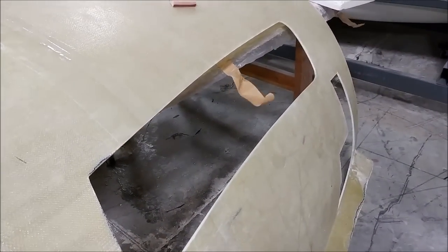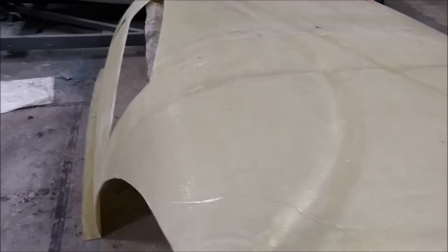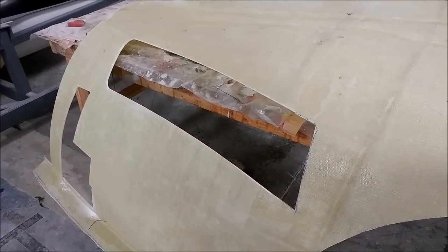Meanwhile, in between, just been doing a little bit more finish work on those edges for this routing mask for the roof. So when that roof part pops out, we will be ready to trim it right away.